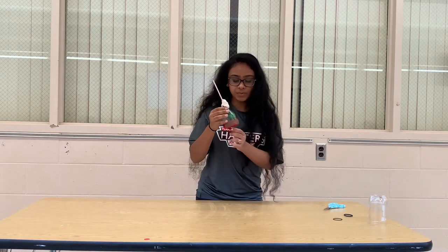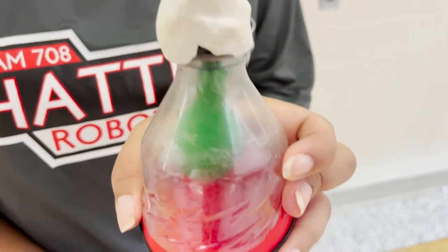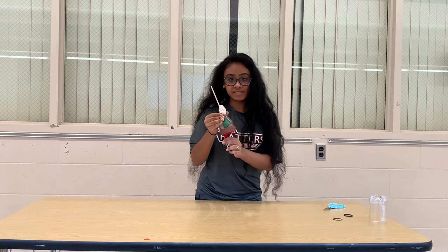Now, gently pull on the cut balloon to see the inside balloon blow up. This inflates and deflates the lung.